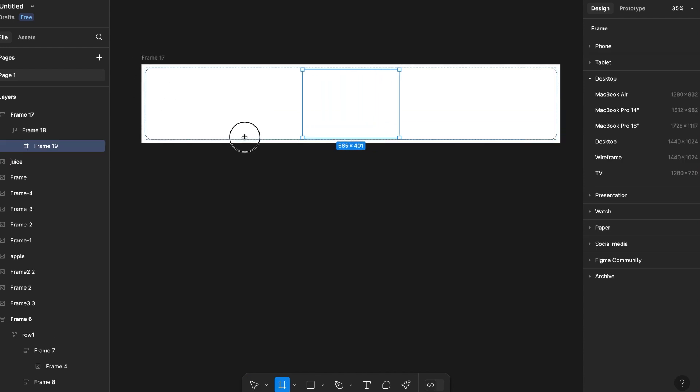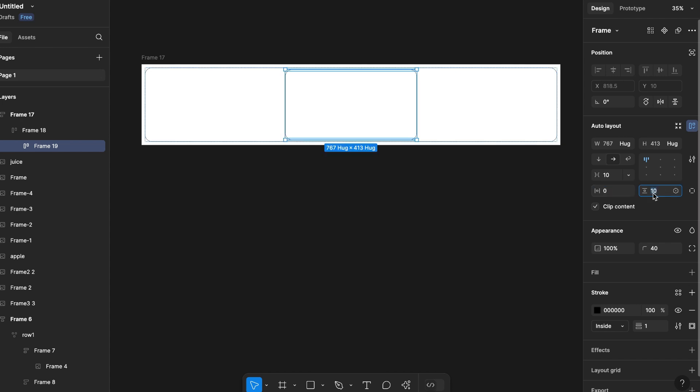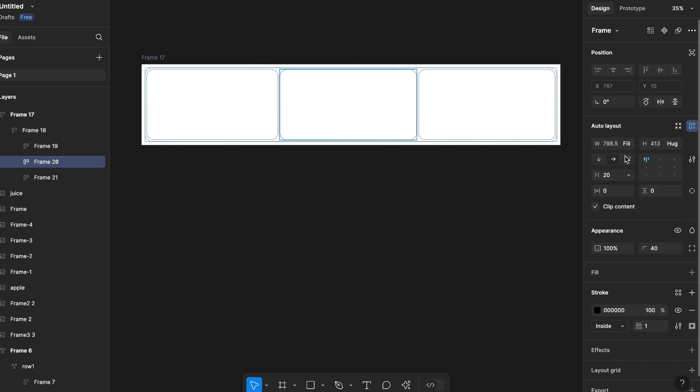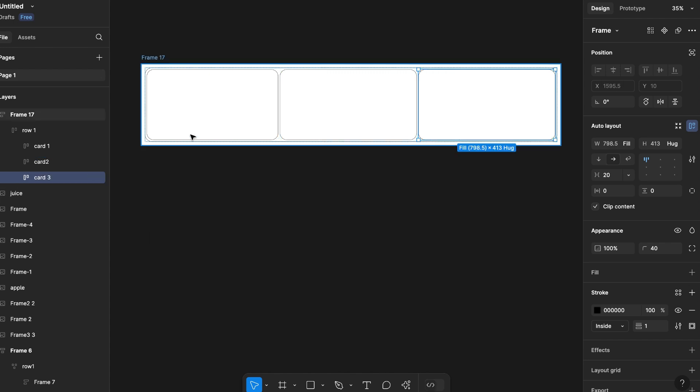Now I will create one more frame inside this inner frame, give it a stroke, set the radius value to 40, make it auto layout, and set the padding to zero. Duplicate the frame two times so there will be three frames inside the second frame. I'll set all three frames to fill container. I should give them names so we don't get confused — this will be row one, card one, card two, card three.